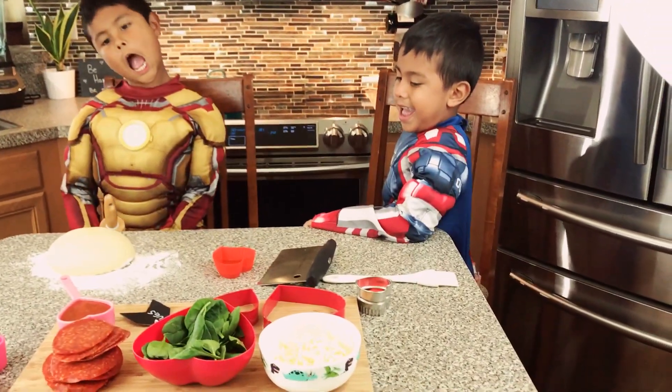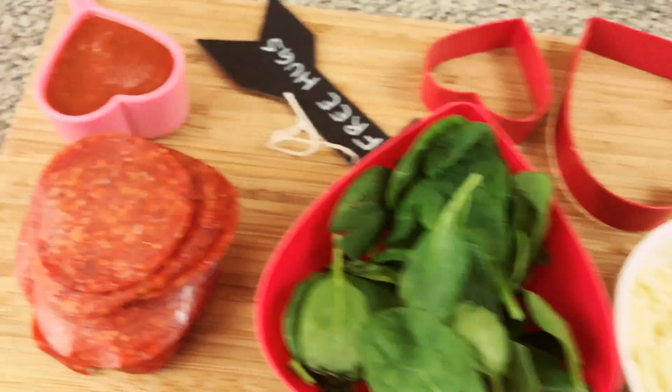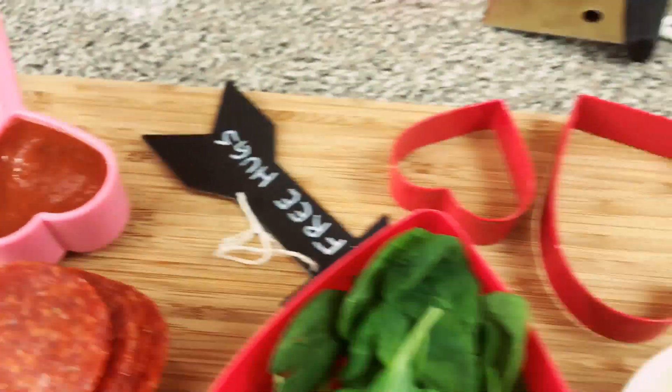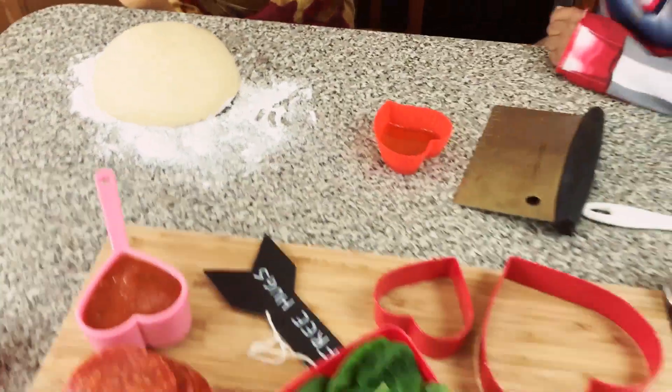Are you ready for Valentine's Day? Yes! Okay, right here we have some cheese, spinach, pepperoni, sauce. Pizza? Yes, for the pizza. And right here we have pizza dough — it's from our supermarket.